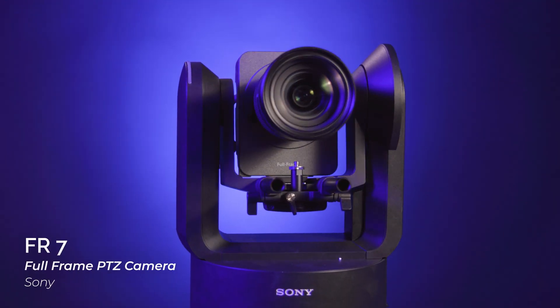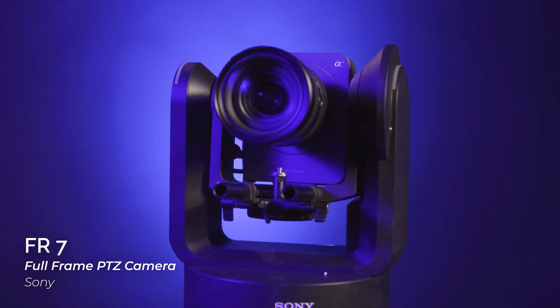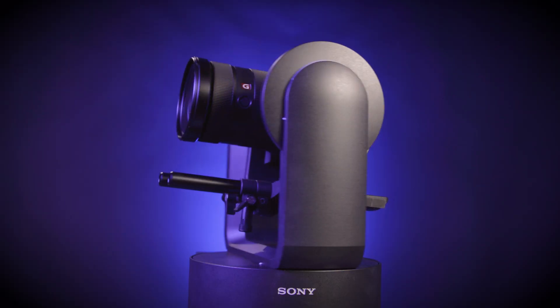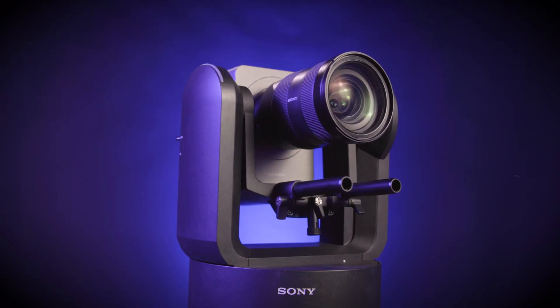Hey, this is Doug with B&H. Today, Sony has announced a new camera that is sure to turn some heads. Introducing the Sony FR7, the world's first full-frame interchangeable lens PTZ camera. The FR7 marries the image quality and flexibility of digital cinema cameras with the speed and automation of PTZ cameras. The result is a combination of features you can't find anywhere else.